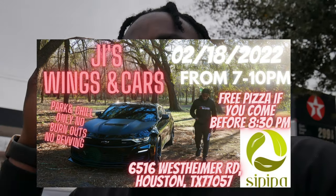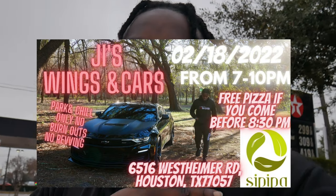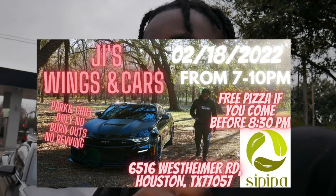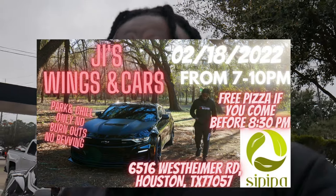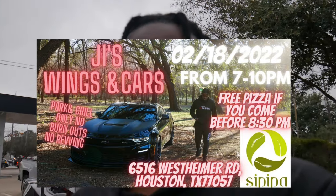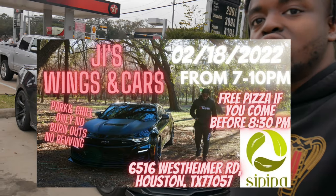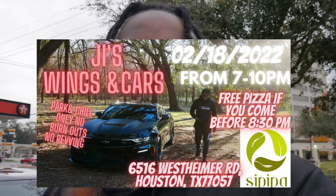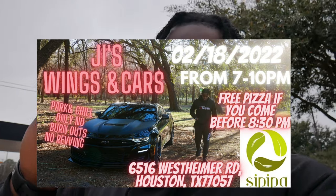It starts at 7, it ends at 10. If you get there before 8:30, free pizza on me — you get two slices on the kid. Also, if that's not enough incentive for you to go, we also got the J.I. Special: six wings, two foot-long pizza rolls.